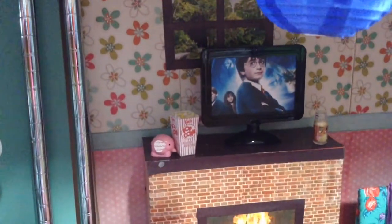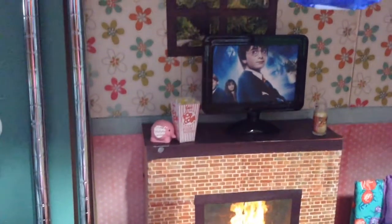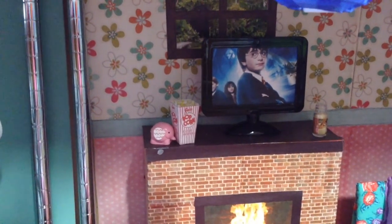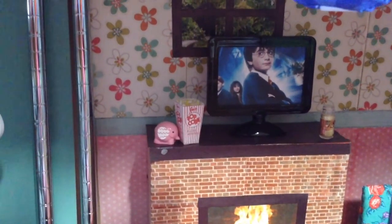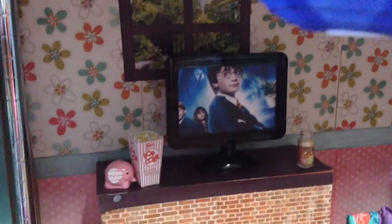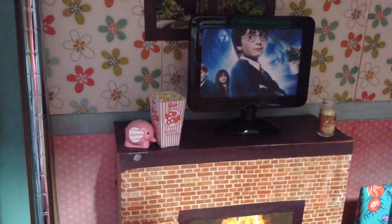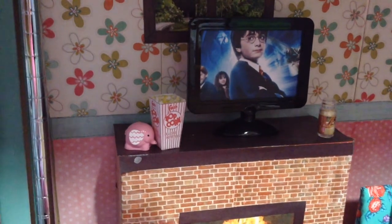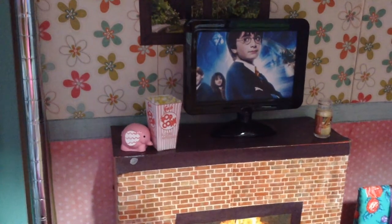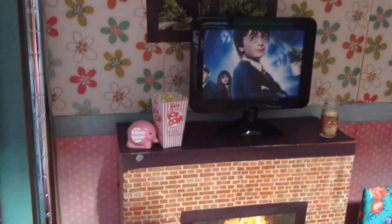On top of the fireplace, the TV is made from a picture frame that I bought from Michaels — it was only about a dollar or so. Right now they're watching Harry Potter. All I did was find a photo and resize it to four by six so it would fit into the picture frame, then printed it off, cut it out, and put it in the frame.